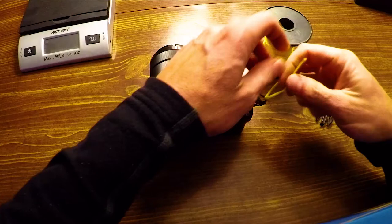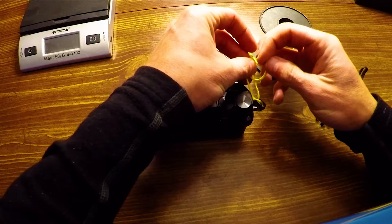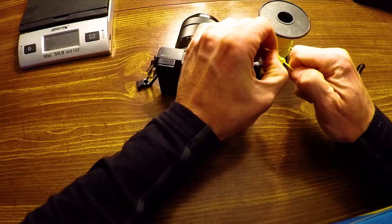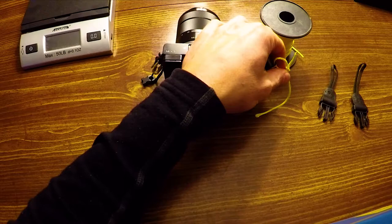We're going to tie a bowline knot here. You make a little loop, come through the loop, around this side, and back through the loop you just made. You can look up bowline knot on your own — I'm not a master knotsman, just showing you what I tied. These bowline knots are really good for things you cinch down like this; it's not going to come undone.